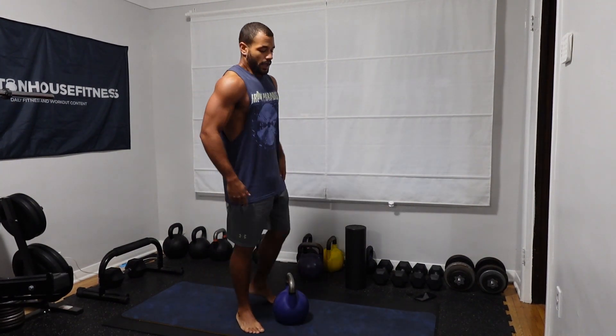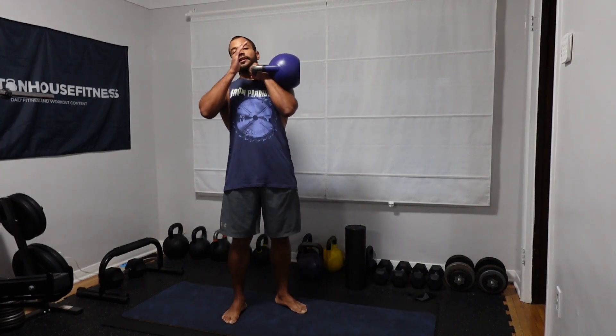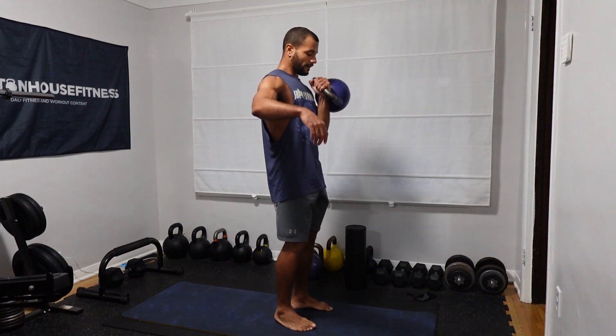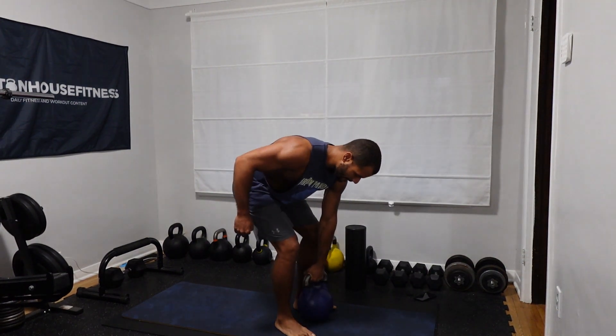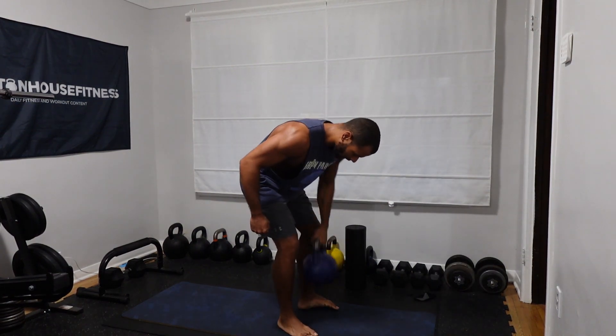Now we're going to switch sides and do the left side. Remember, you don't need to do it as fast as I'm doing it — you can do it slower or faster. A couple of key things to note: when you hold in rack position, remember you're turning the bell around your wrist, and you're putting that elbow right into your ribcage. After your row, nice and tight on the clean. Completing five reps on the left side.